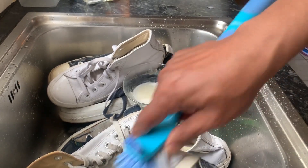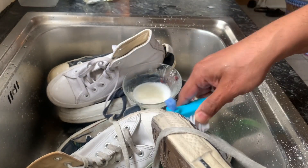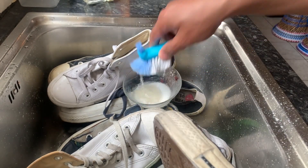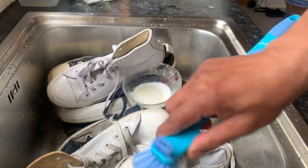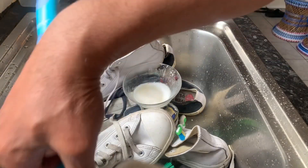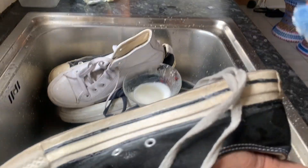Or if you have some detergent — washing powder. Do not add bleach or anything like that. Any way you do it with bleach, you'll ruin the trainers.